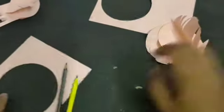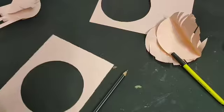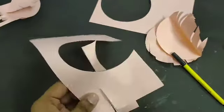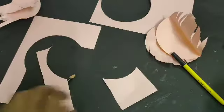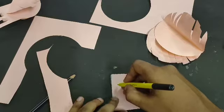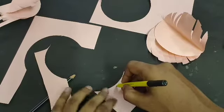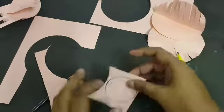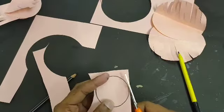Now we have to cut one small circle for the head of the bird. Take the remaining paper, first cut one small square, then make a circle using the same technique — or you can use a small round object. I am using the same technique to make the circle, and now cut it.